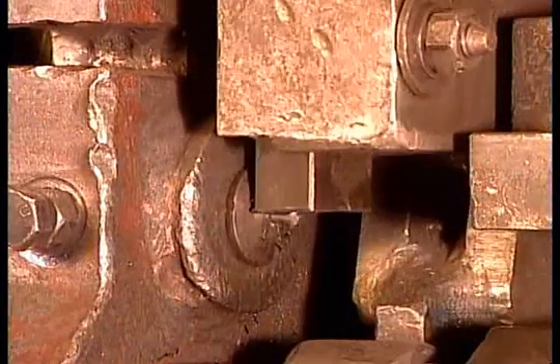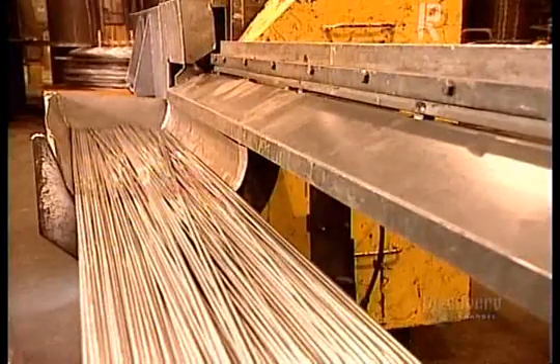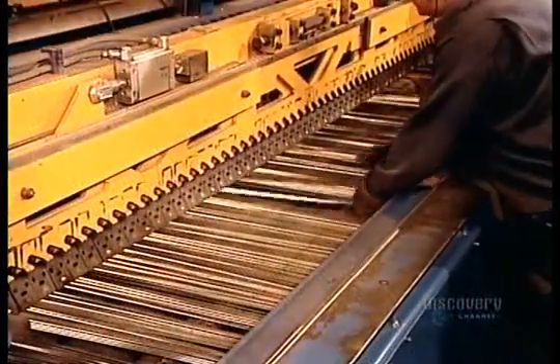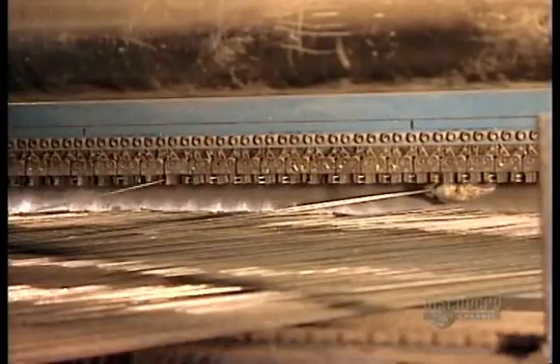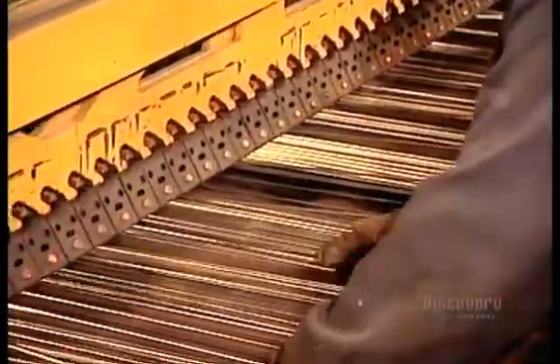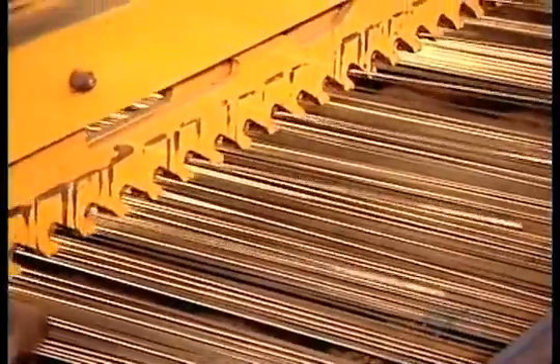The next machine cuts the lengths they'll need to construct the fence panels. A worker feeds those wire lengths into another machine, arranging them in the proper configuration. The lights show him where they go for this particular model of fencing. These lengths will form the panel's vertical pieces.